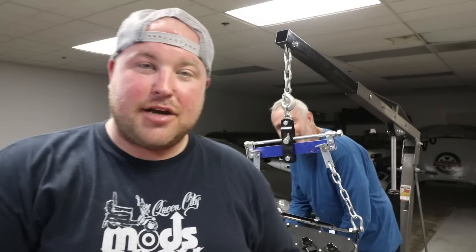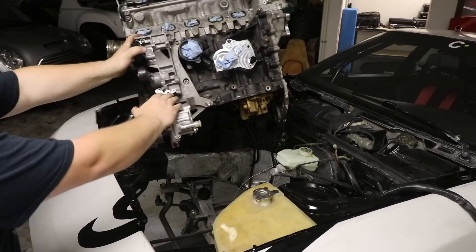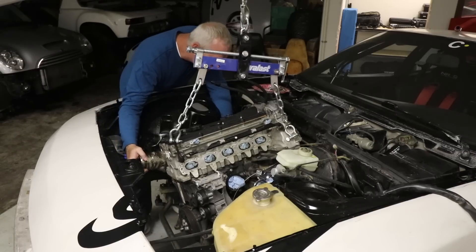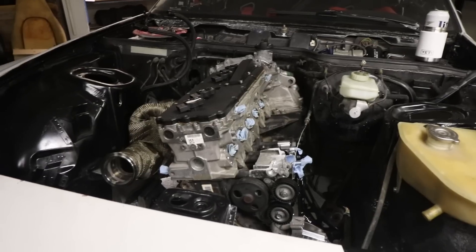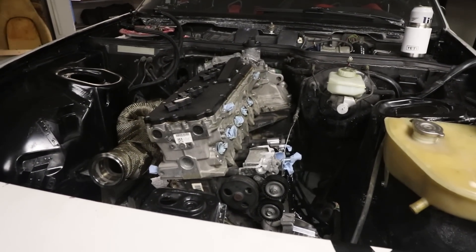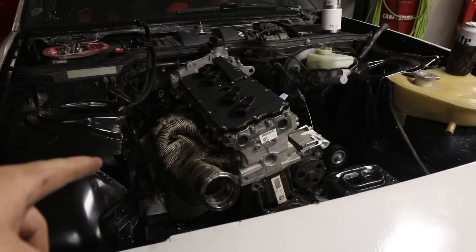With all that preparation done, it's finally time to stab the engine in the car, and we get to see the unicorn Alan in action. Like a glove. And there we have it — the first time the 07k is sitting in my chassis. It looks damn good, especially with the Gallardo header. But now we've got to see if the intake fits.